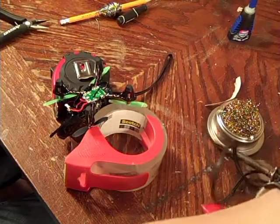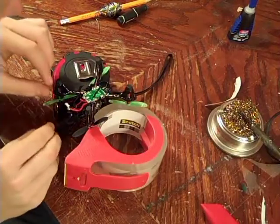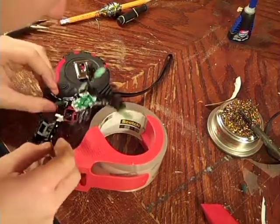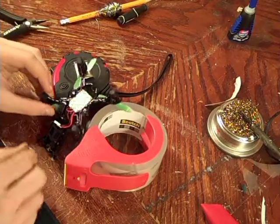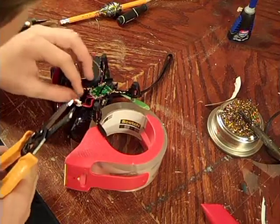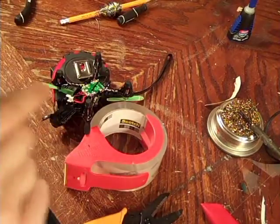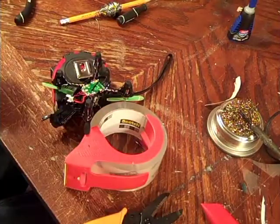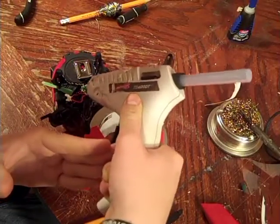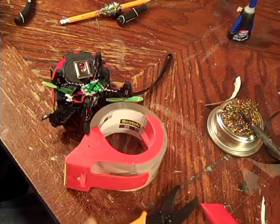There we go. Also in the process of this, I ripped off the point for the negative part of the SD card again. Now I have to solder that back on — those seem to be very easy to rip off, so be very careful of these unless you feel like re-soldering them back onto the board. Also, as I'm looking at this, there seems to be a great chance for short circuits. So now that the wires are out of the way of each other, I'm just going to put a little bit of hot glue on them, since hot glue won't short out the circuits and it'll keep them all in place.